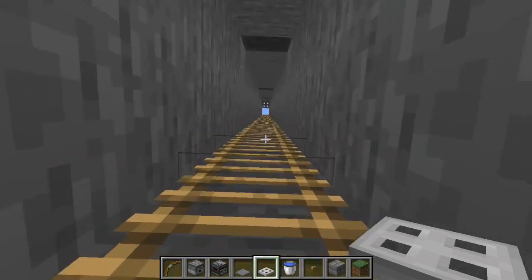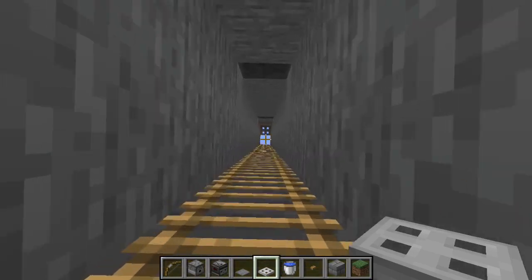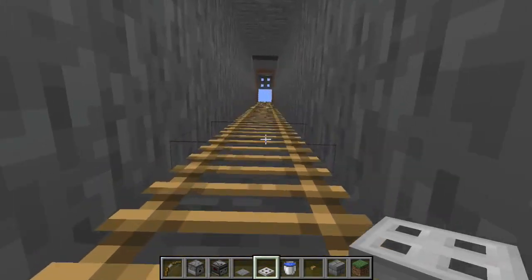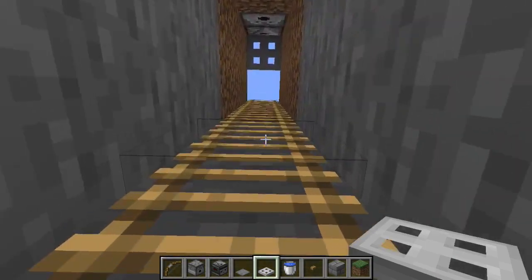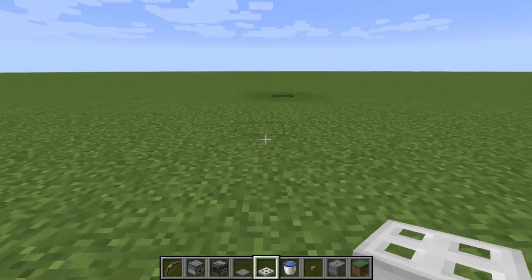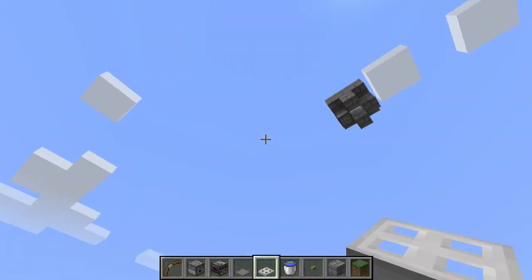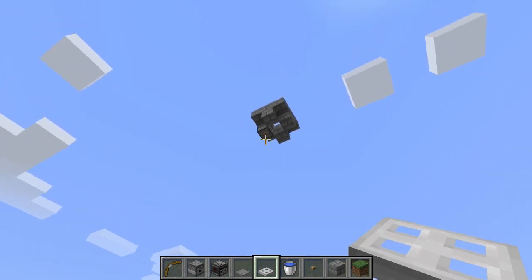Of course I'm in creative mode, but you could ride it down in survival no problem. The trapdoor will stop you from completely falling down the shaft. When you step on the pressure plate the water dispenses, when you walk off the pressure plate it picks it back up, and you just ride it down.